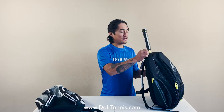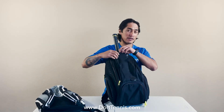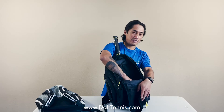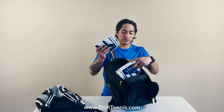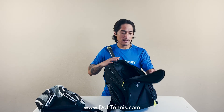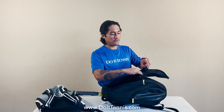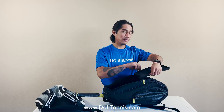Checking out the bigger accessory pocket in the front — this is more for on-court equipment, just to have extra tennis strings, grips, a change of clothes, or any on-court equipment you need. It also has a zipper pocket here which I would use to store your phone, wallet, or maybe valuables you have on court.